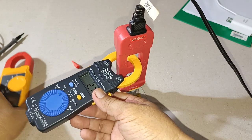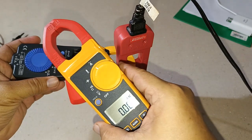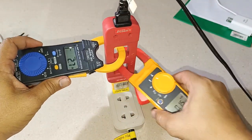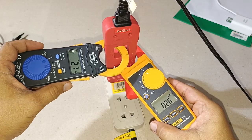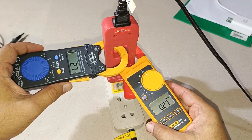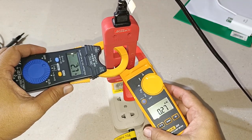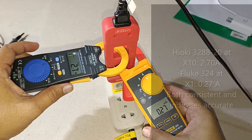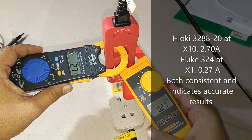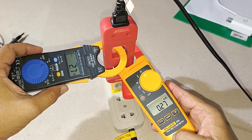Let's check that with the Fluke clamp meter, which is able to measure down to 100 milliamperes. And correct — I'm getting a reading of 0.27 as well. So my readings correspond to each other, and incidentally this shows the accuracy of both my Fluke 324 and my Hioki 3288-20.